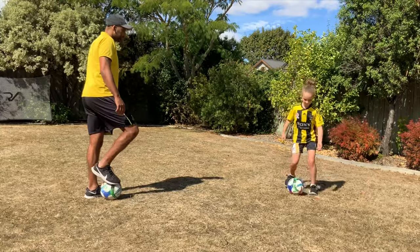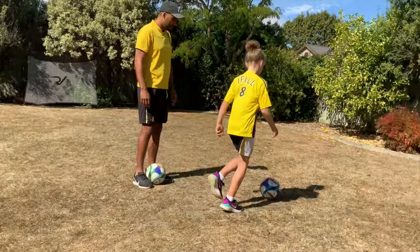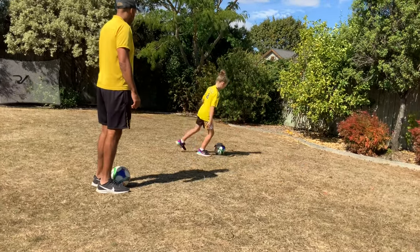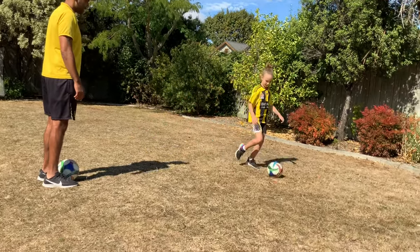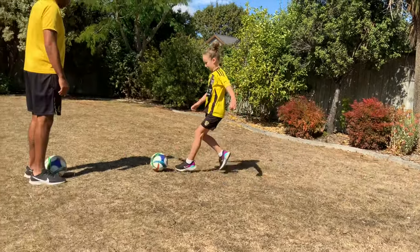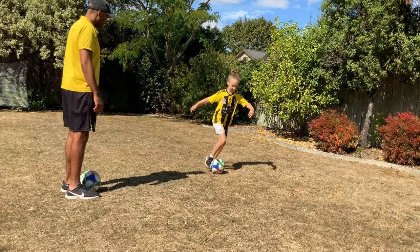Have a little dribble around. Make sure you're using all parts of your foot — use the sole, use the inside, use the outside. Well done. Just a little warm-up. Keep going.